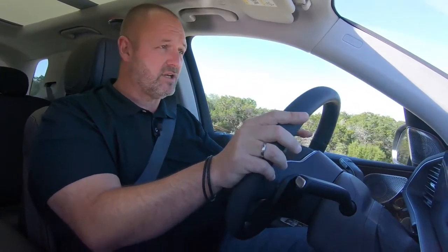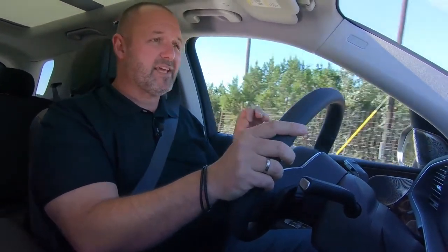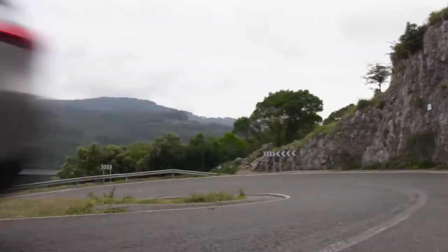I grabbed one of the cars featuring the e-active body control — the real active suspension — and the car scans the road surface in front of me. It's a great feeling: so smooth, so easy, and a lot better than the air suspension, which is already great. We also activated the curve mode, which makes the car lean into corners a bit like riding a motorcycle. Even with this big, heavy car, driving small curves and turns is an absolute pleasure.